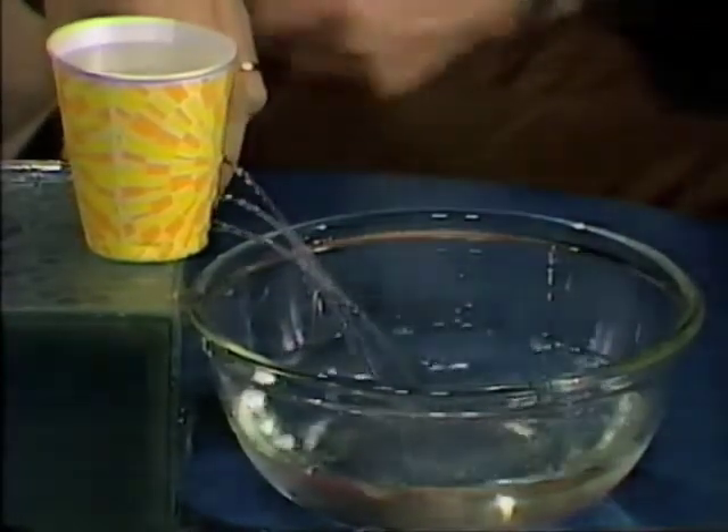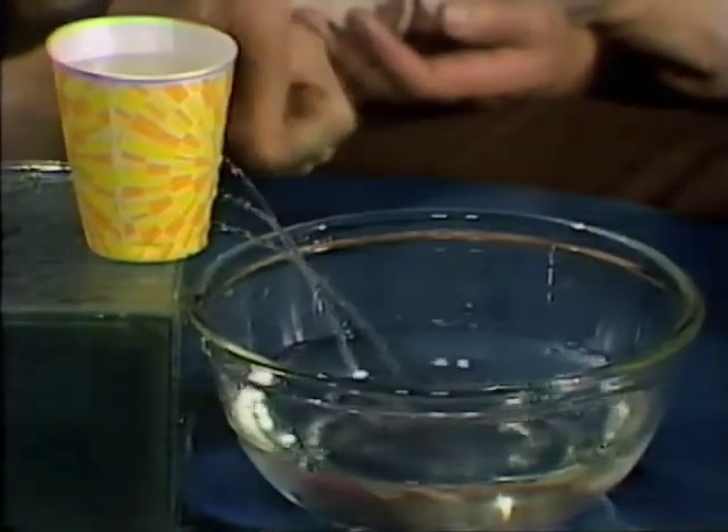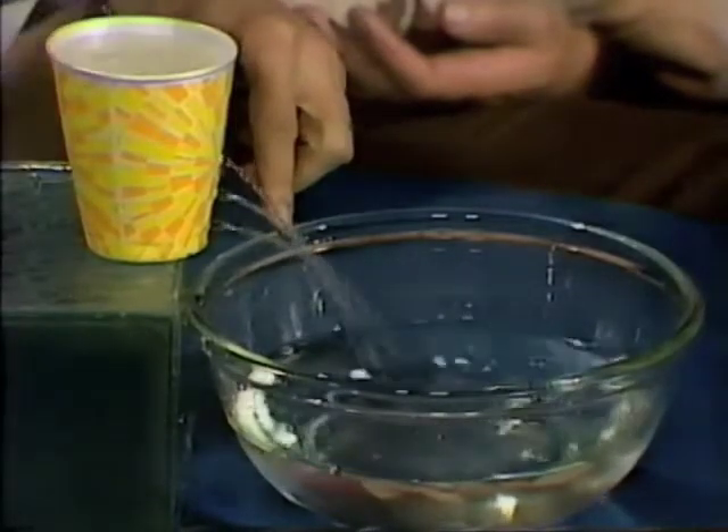That makes sense, doesn't it? Because as you dive, the pressure gets greater. And in fact, that bottom one is going out furthest. The middle one is in the middle, and the higher one goes out the least distance of all.